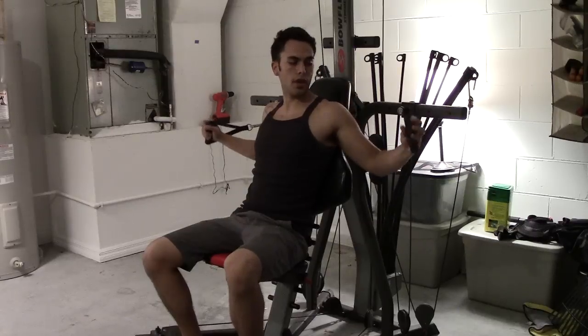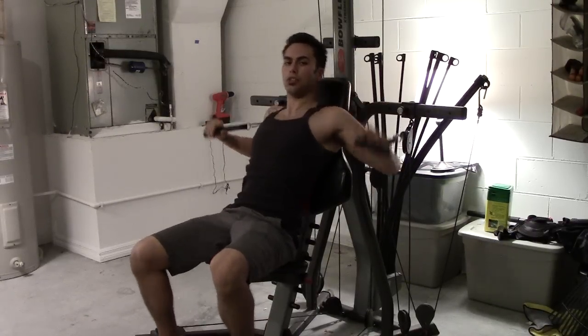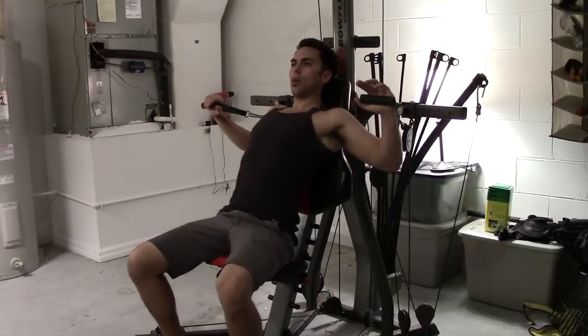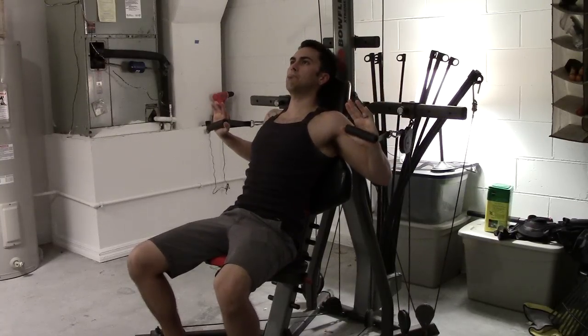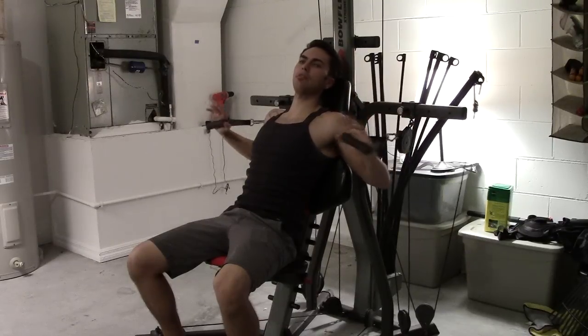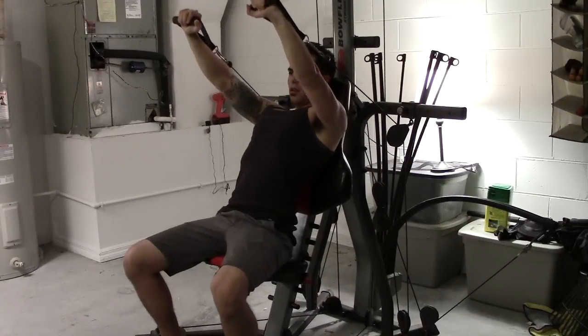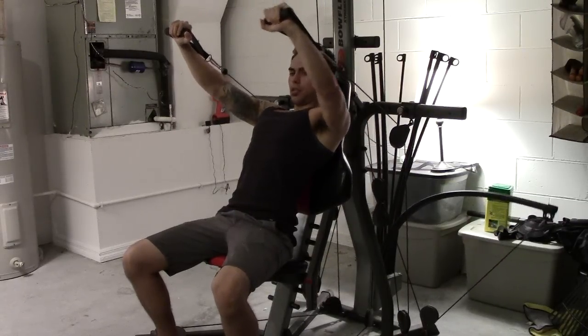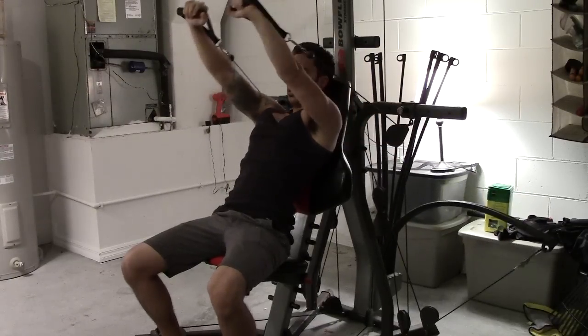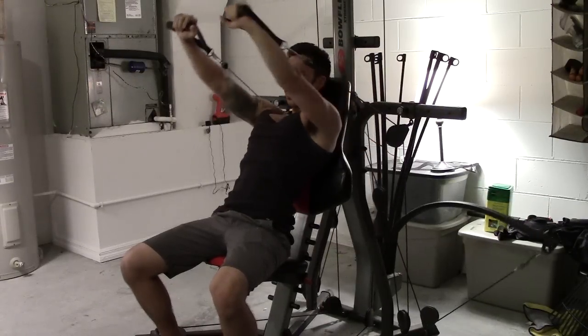So if you're going to go ahead and do an incline press, obviously you're going to have to adjust your body a little. Just imagine you're pushing 45 degrees upward. So bring it back to a 90-degree angle on your arms, and extend it up, and back, and extend it up.